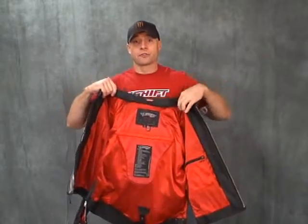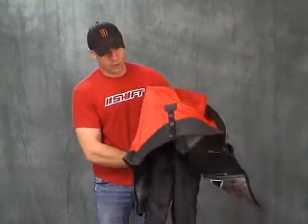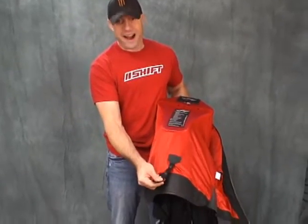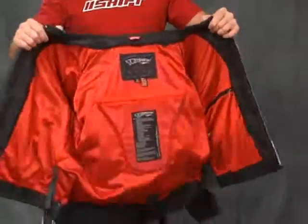It's got a back pad that's removable. It's got the Nox armor in the elbows and the shoulders, removable as well. You know how we feel about that though — you should leave that stuff in there, it's important. All the jackets this year have the nice strap that hooks to the belt loop on the back of your pants, keeping the jacket down when you're riding. That is definitely a good thing.